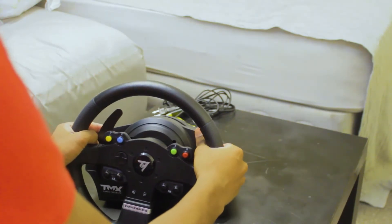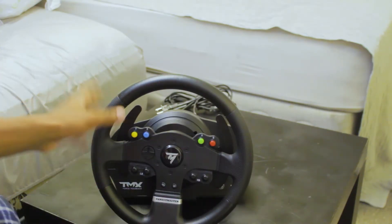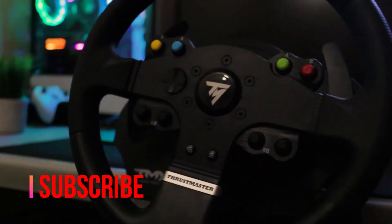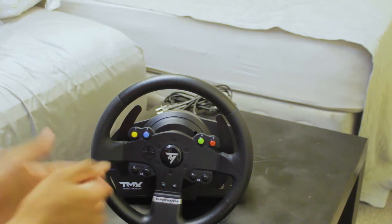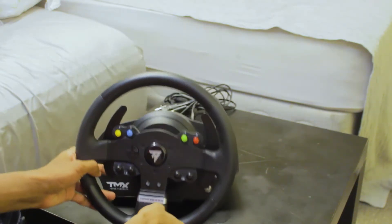Also guys, these wheels are for Xbox and PC only. If you guys need wheels for PS4 or other platforms, you can check those out at the Thrustmaster website — they've got tons of wheels at different price ranges.